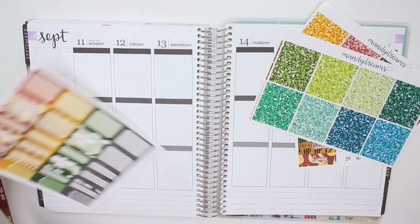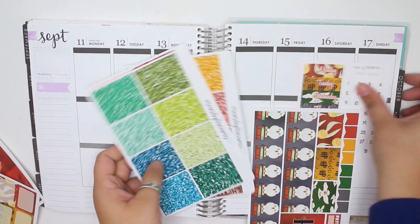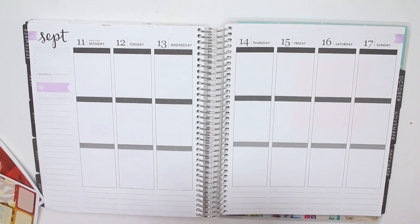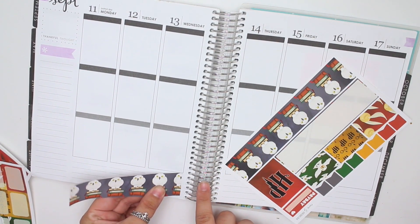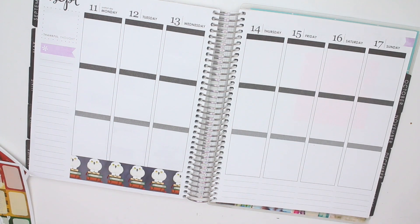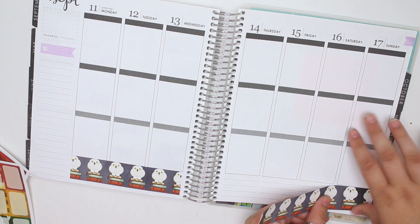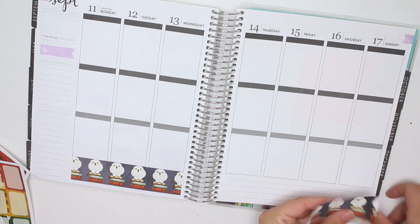Let's go ahead and do my washi first, so let me get all of this out of the way and put down my washi. I said in my original plan with me that I would talk about Harry Potter World when I did my rewind plan with me. So if you don't want to hear me rant on and on about Harry Potter World, I wouldn't recommend watching this video, or skip ahead until I'm actually planning — because I have a feeling I'm going to be talking about it for a while.